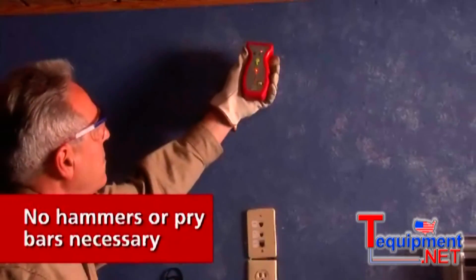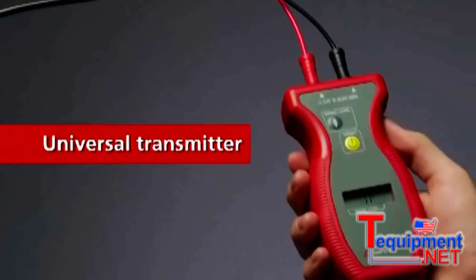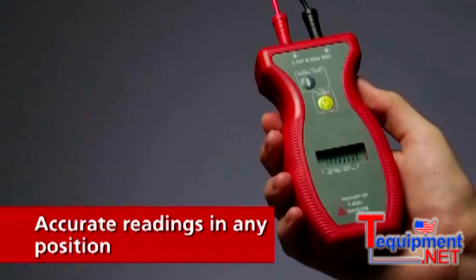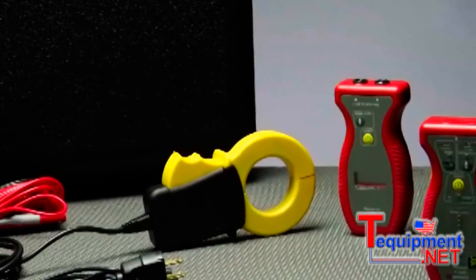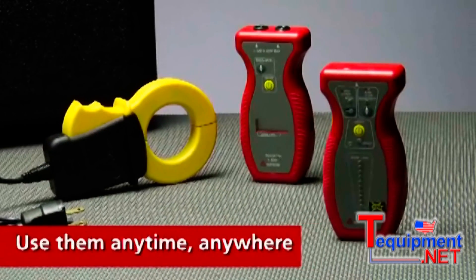No hammers or pry bars necessary. A universal transmitter automatically switches to work with energized or non-energized systems, and the receiver can provide accurate readings in any position. The AT4000 series can perform tests without interrupting power, and they won't interfere with sensitive equipment, so you can use them anytime, anywhere.